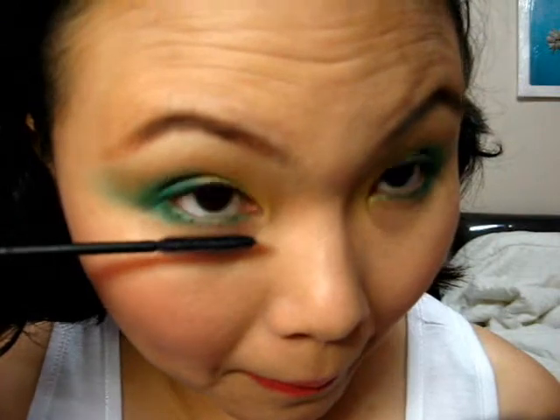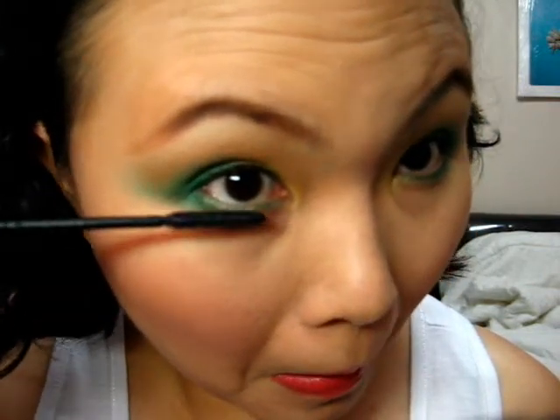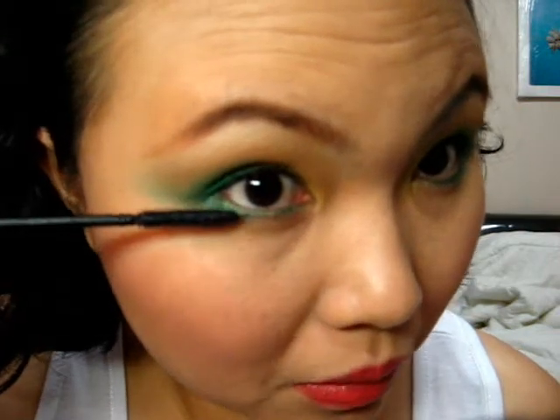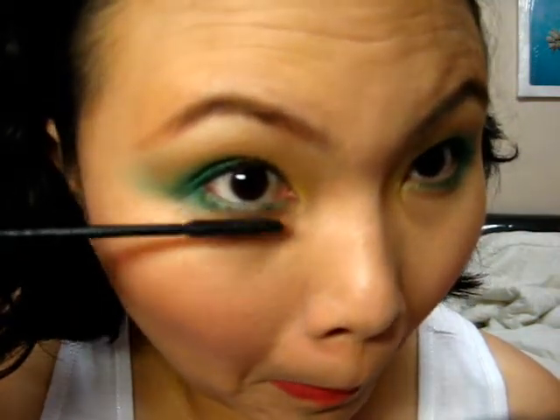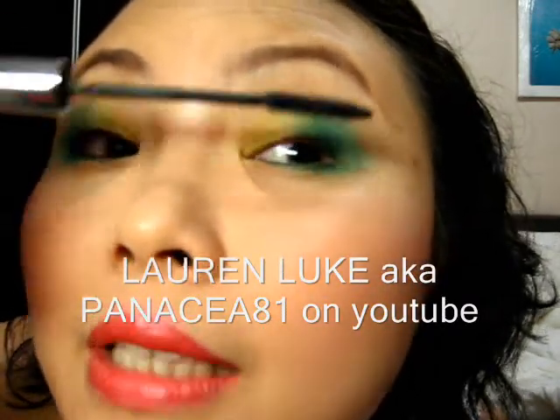When applying mascara, apply to the upper lashes first, and then for the lower lashes, apply to the front.